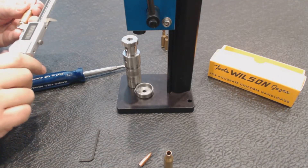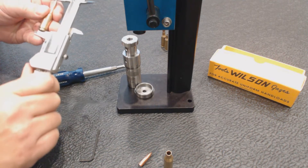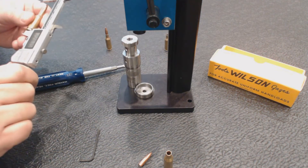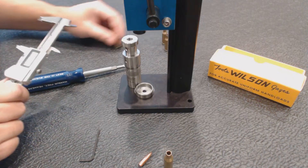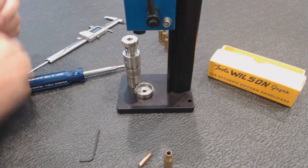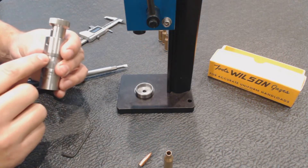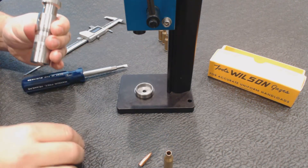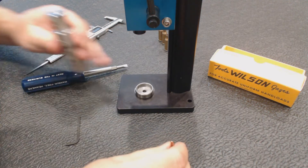I'm going to take a measurement on that. It looks like we're at 2.1995. My dummy round is at 2.1990, so I'm only off by half a thousandth. I can make that adjustment — these indicator lines are one thousandth each. I'm going to see if I can get that half thousandth by going between the two lines, and we'll try that on this next case.